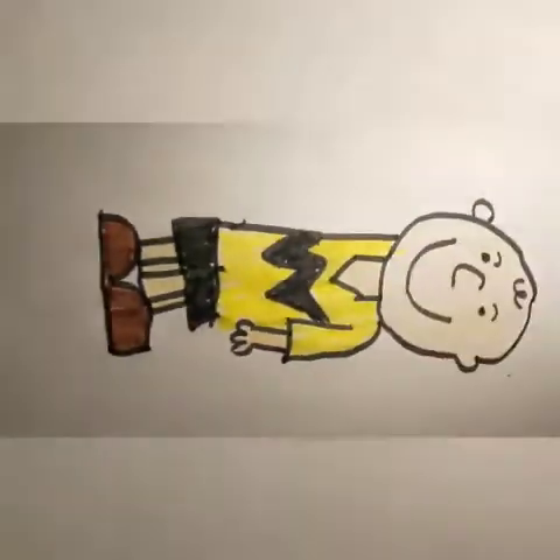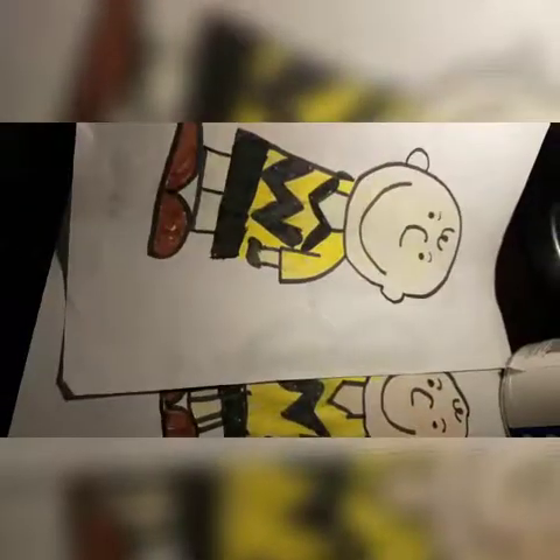And that is how you draw Charlie Brown. Thank you so much for watching this video. I'll see you guys next time. Goodbye.